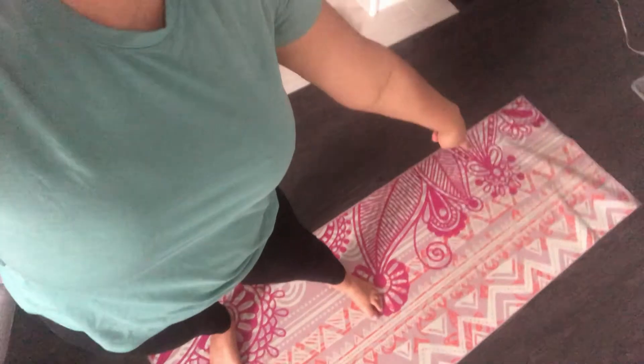The first thing you want to make sure to do is to have a nice comfortable surface to do your exercise on. I'm gonna be using my yoga mat. So the first exercise that we're going to do together is called a butterfly exercise. What you need to do is take both of your legs and join them together and then just kick.